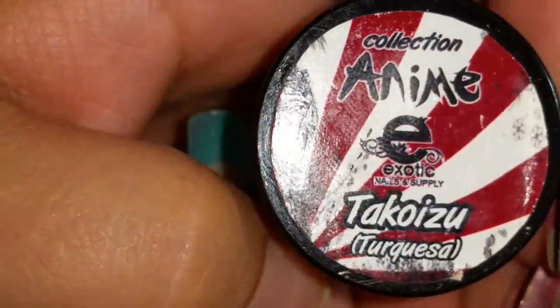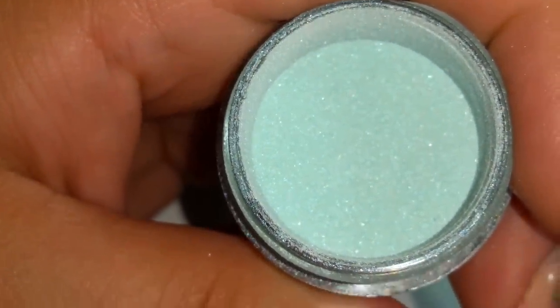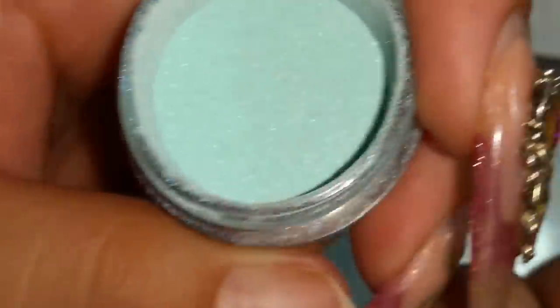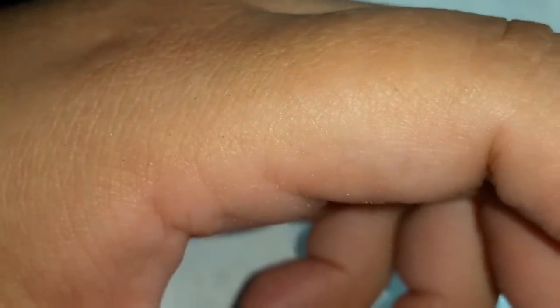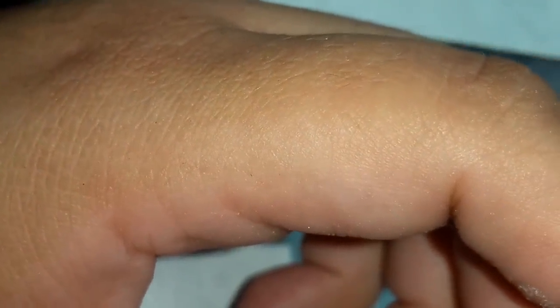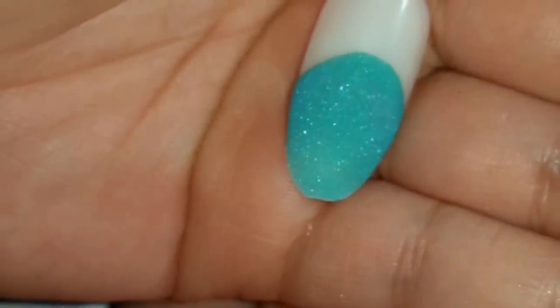And then I got Takoizu, which is turquoise — turquesa. This one's really pretty. I think it's the one I have on these nails but I did it really lightly — es el que tengo en mis uñas pero lo hice bien y bienito, creo. Pero aquí está — here's the swatch. Oh so pretty — muy bonito!